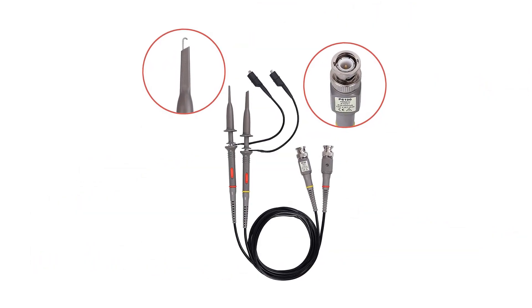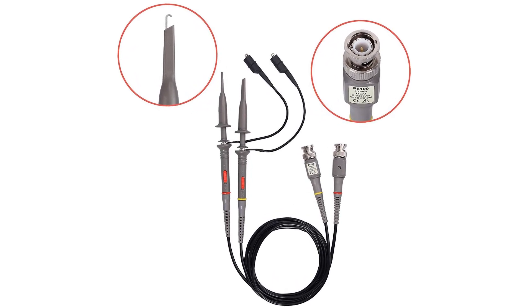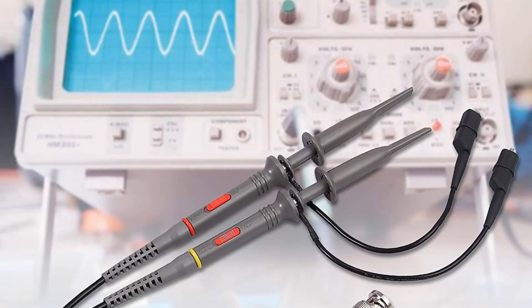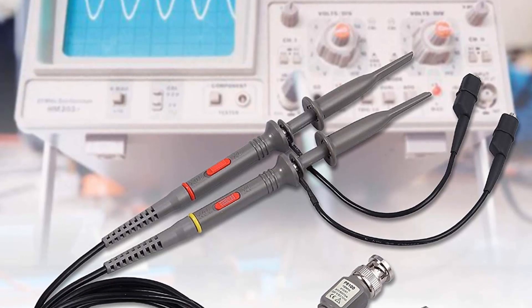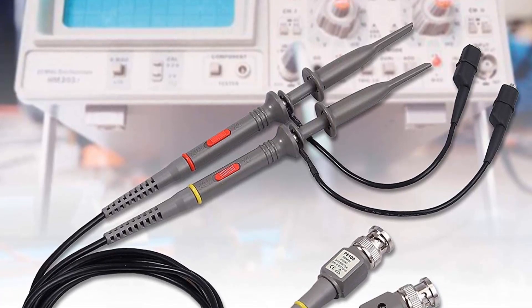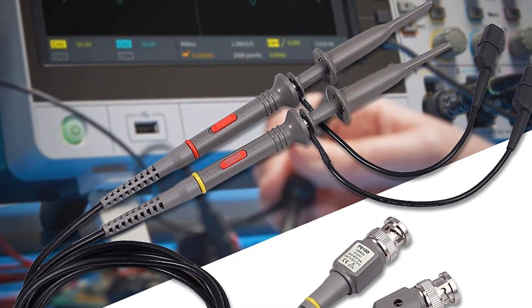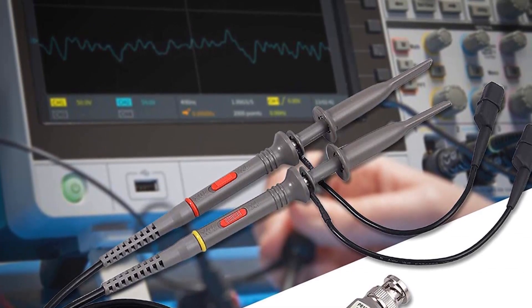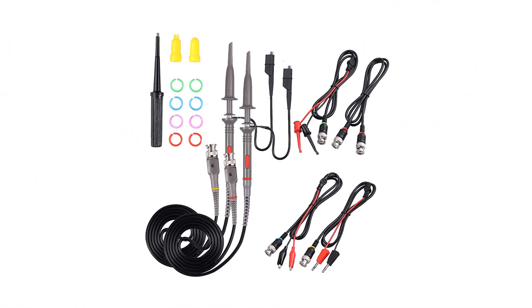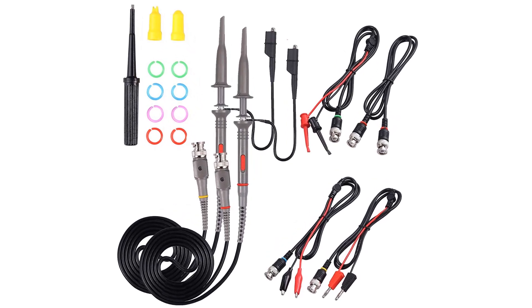Similar to the options observed earlier, this oscilloscope probe features a fully shielded and welded B&C connector for small signal interference and to maintain precision while recording. The pins are pure gold with pure copper plating for versatility and high application capability. The probes consist of one B&C double-headed alligator clip, one B&C double-headed hook, one B&C double-stack, and one double-headed B&C coaxial line.